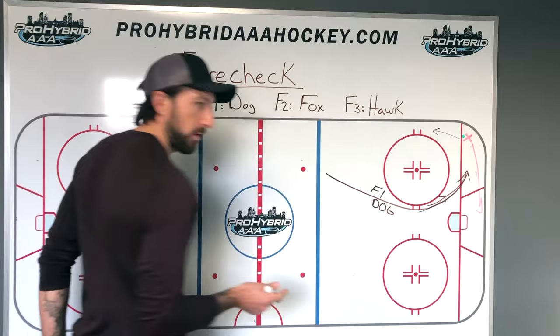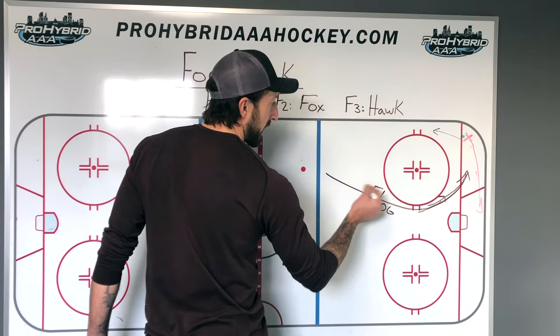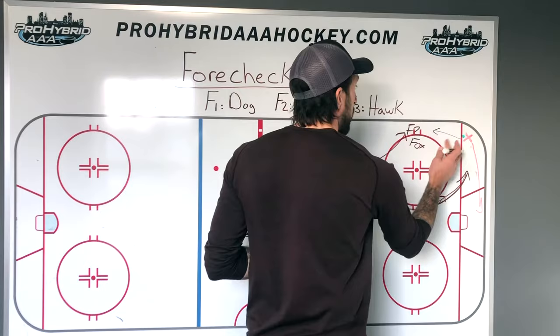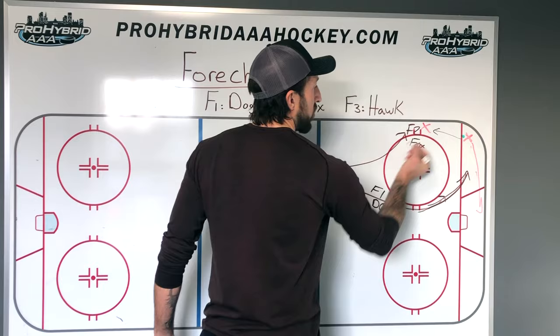F2 is like a dog but he's a fox — he's not going to get so far in there. F2 is supporting the dog and is going to go to the strong side wall right in that area, because we know the dog is going to flush the guy — flush the bird, if you will — up the strong side. Maybe they're going to try to pass it to a guy right there, so we're going to sit on that guy. We're not going to get stuck in the corner — we're going to sit on that strong side wall and let them pass it right to us.